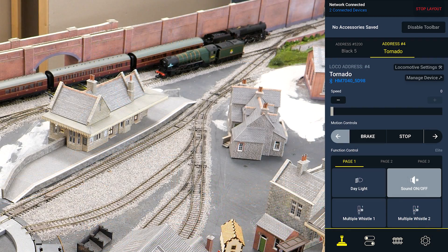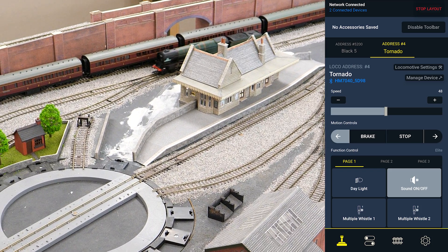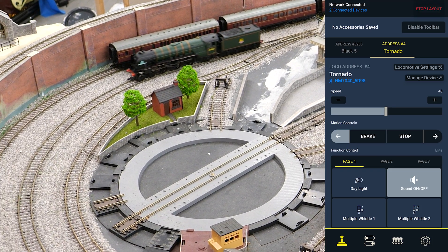I'll turn the sounds on and then let's turn up the speed. There we go — it all seems to be working, and with the dongle you can connect multiple locomotives on different decoder types.